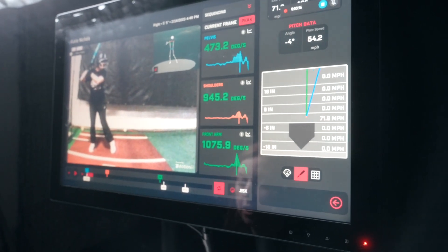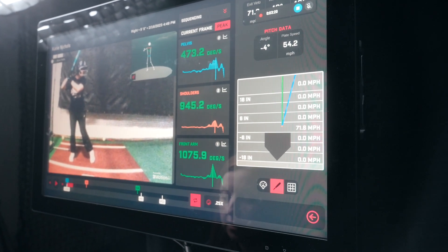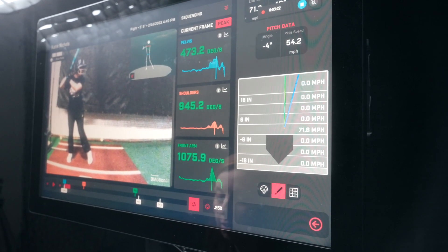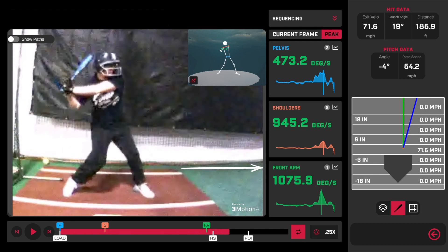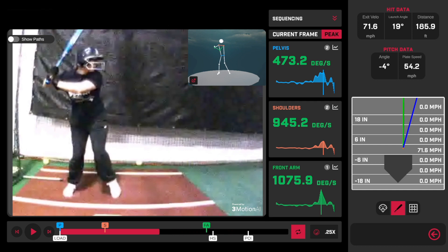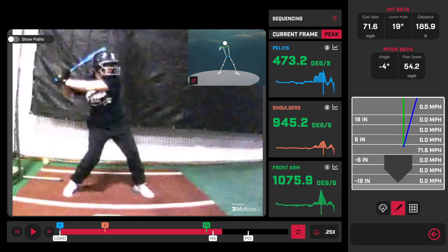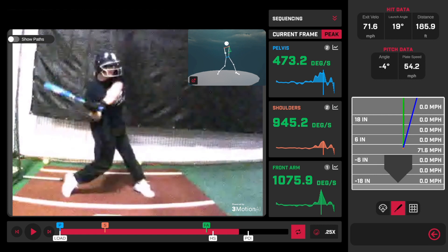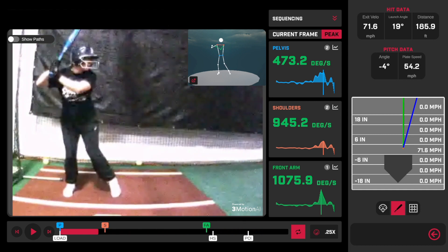This is something we definitely want to monitor. Be careful about saying it must be exactly a certain sequence, but understand it — when we see her front arm going really fast and look at the impact of that, it gives us a good game plan for how we're going to try to influence this movement pattern. We want to see this hitter get the bat a little more out front on different pitches, get to different parts of the zone, so she can have more adjustability.